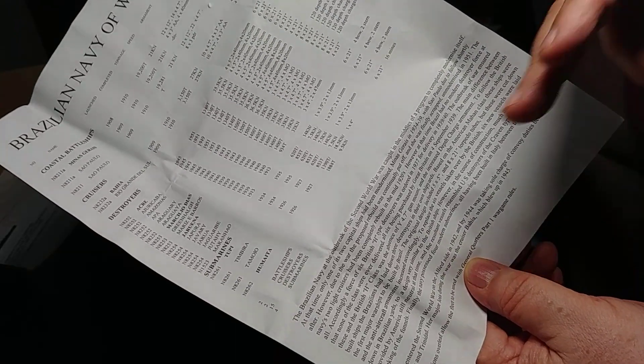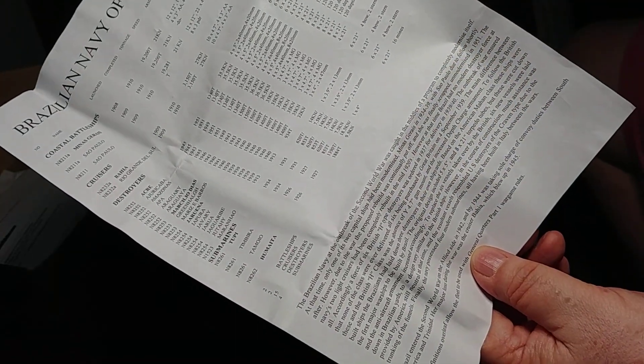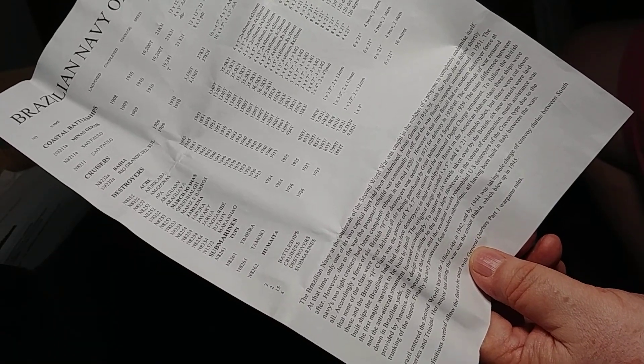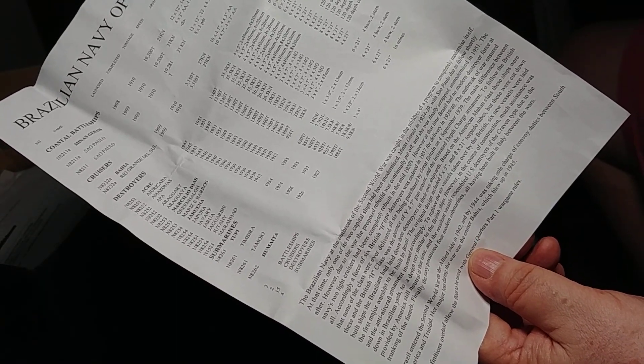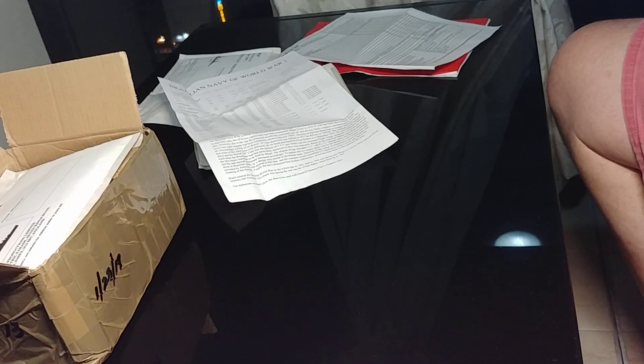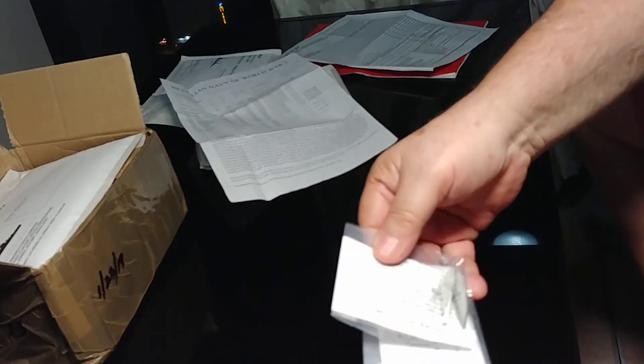There are notes about the Brazilian Navy at the outbreak of the Second World War. It was in the middle of a program to modernize itself. There had always been some sort of arms race in South America between the Brazilians and the Argentinians.